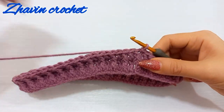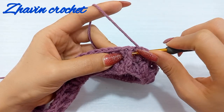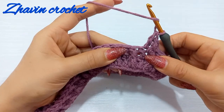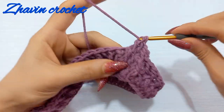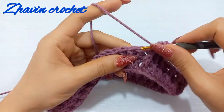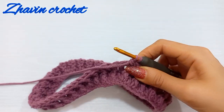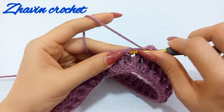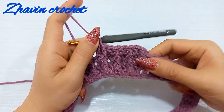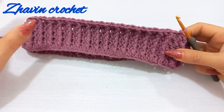For round three of the brim, repeat round two: make one chain, one front post double crochet around the first front post double crochet, and one double crochet at the top of the next double crochet. In this round make one front post double crochet around each front post double crochet of the previous round and one double crochet at the top of each double crochet of the previous round. I want to make five rounds in total, so repeat two more times. After five rounds the brim is ready. You can add more rounds for a higher brim.